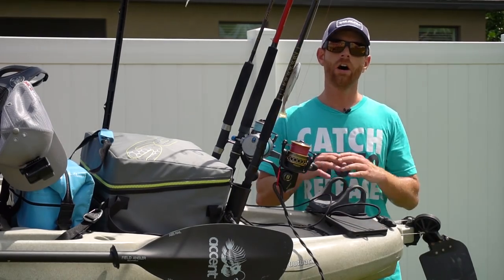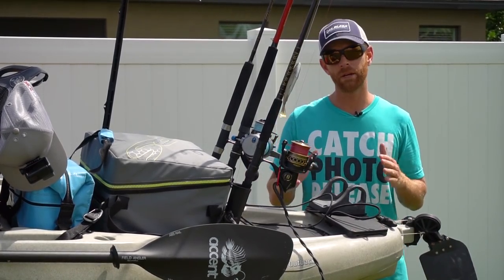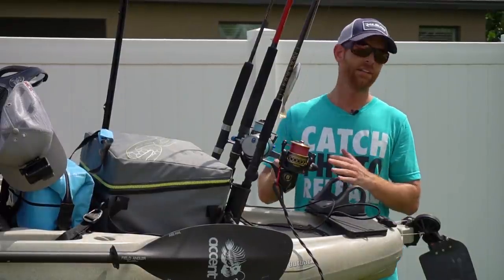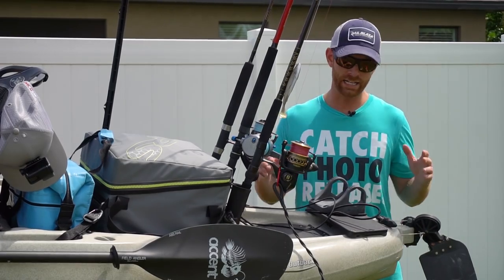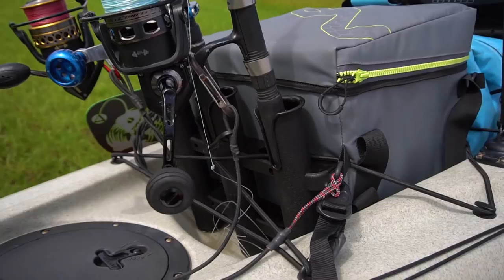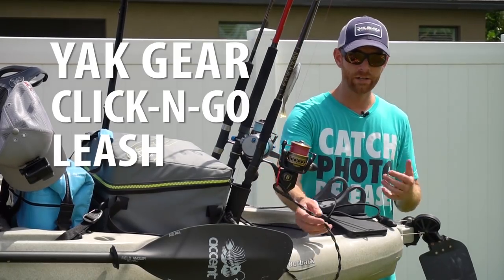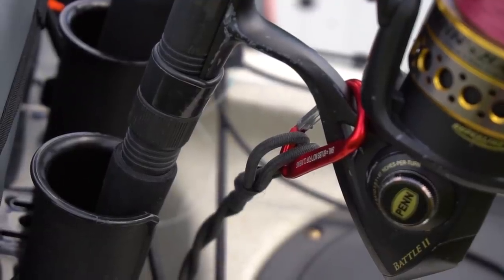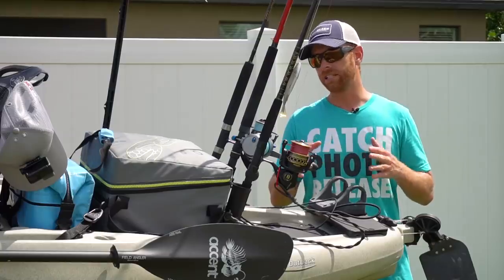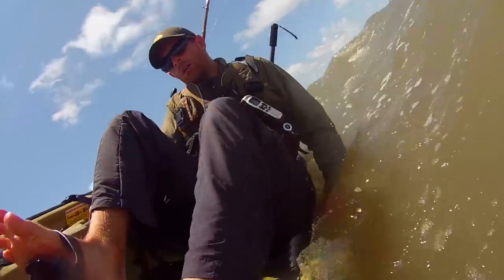I'm not going to get into my rod setup today — that'll be a separate episode — but one thing I did want to mention is that you should definitely leash down your rods anytime you're offshore, even on a super calm day. The last time I flipped offshore it was glass-like conditions. It just takes a second of losing focus to flip your boat, and you don't want to get it turned right side up and realize all five rods you brought are gone. I like to use Yak Gear leashes — they make really strong durable leashes I can depend on. I'm a big proponent of the saying 'dressed to swim and rigged to flip.' Nobody ever plans to flip their kayak, but if you're always rigged to flip, when it inevitably happens you're not going to lose most of your gear.